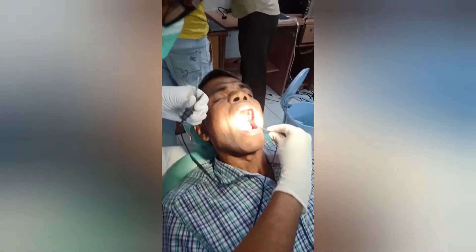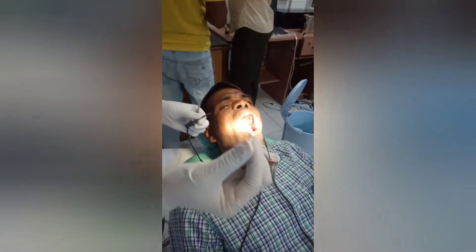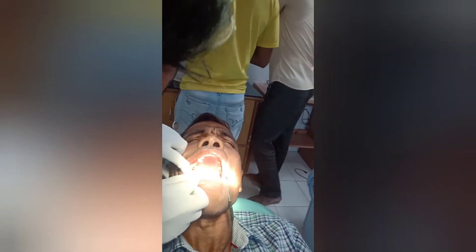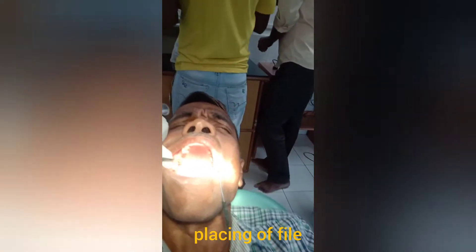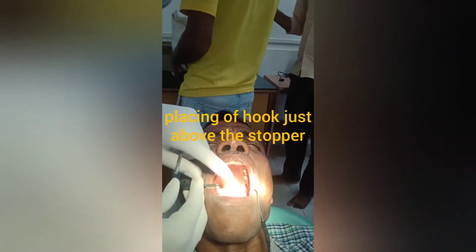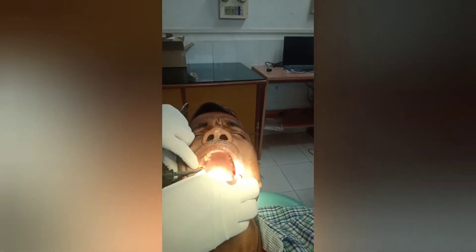First, secure the apex locator in a stable place in your treatment tray. Then place the lip clip in the lower leaf and gently insert the number 50 file. In this case, the tooth is the upper right first molar. I took an x-ray before to know the measurement, but I haven't inserted the file to the full working length yet — just a few millimeters in. I'll turn on the apex locator now.